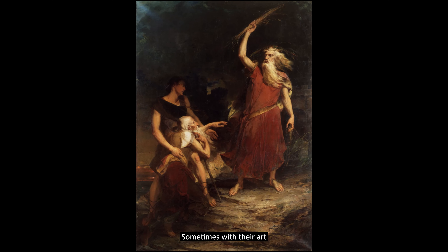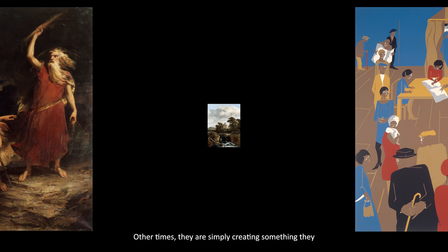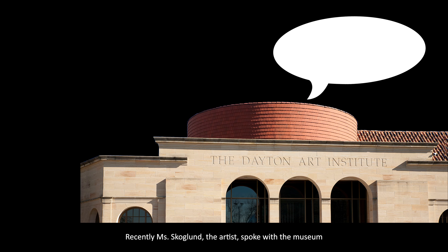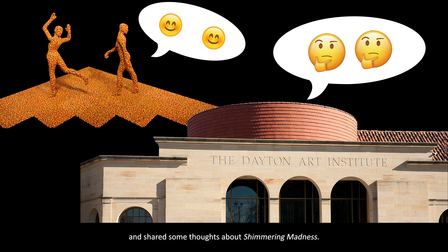Sometimes with their art, artists are telling a story, sharing an experience, or sending a message. Other times, they are simply creating something they think will be beautiful or thought-provoking for viewers. Recently, Ms. Skokland, the artist, spoke with the museum and shared some thoughts about Shimmering Madness.